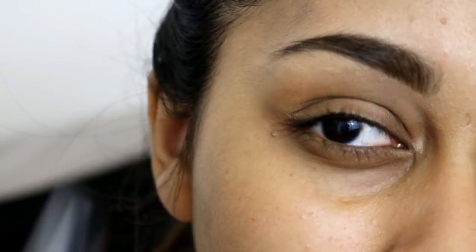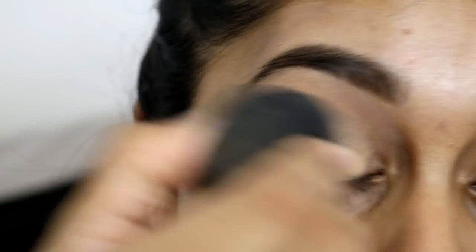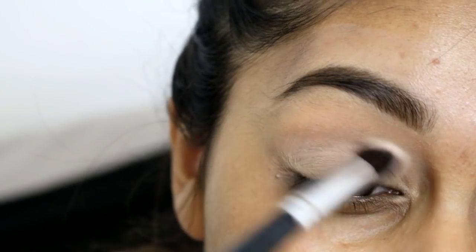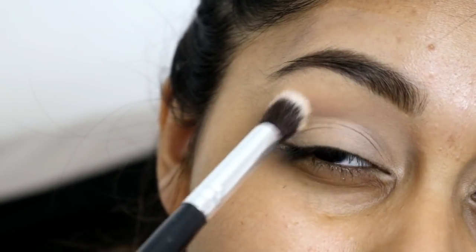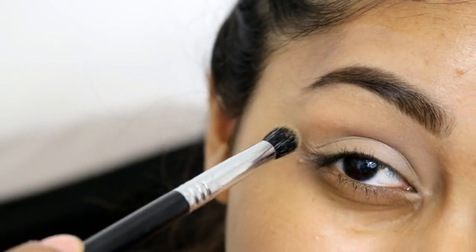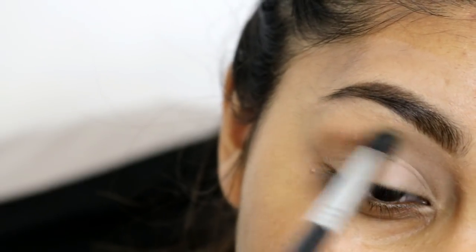I'm first going to prep my eyelid using my Urban Decay Naked Skin Concealer in the shade Medium Dark Warm — this helps to prevent creasing and creates a really nice blank canvas for eyeshadow. Now I'm using the MAC eyeshadow called Mylar just to set that; it's a pale white shade. Then using Makeup Geek Preppy, I'm going to create a soft transition in the crease area using the Sigma buffing brush — it's really good to buff in your crease shade.